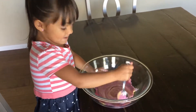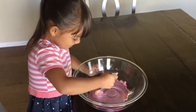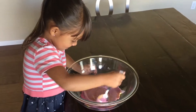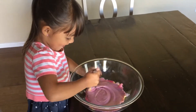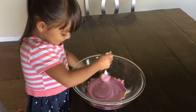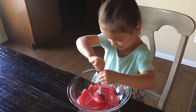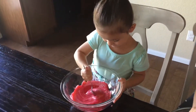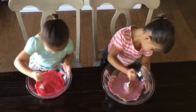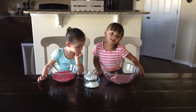I think it's going to be pink. It's turning to pink! It's turning red. Need to mix it up again. Now I'm going to add a little bit of corn sauce and a little sour sugar.